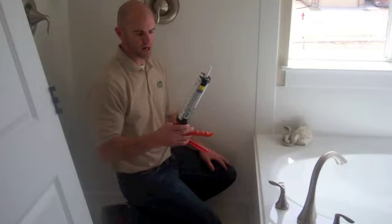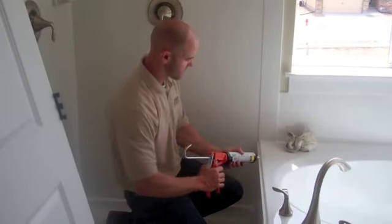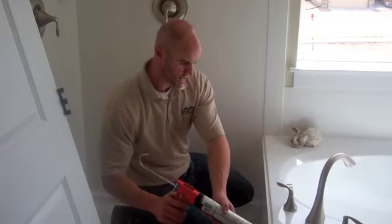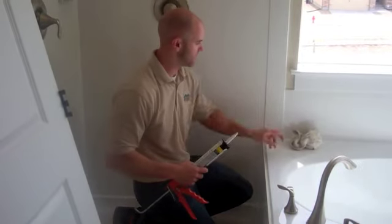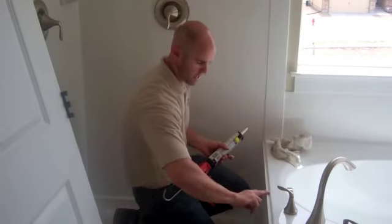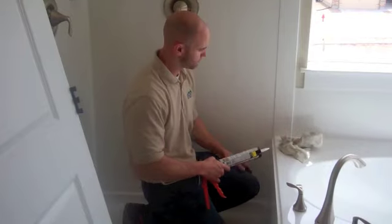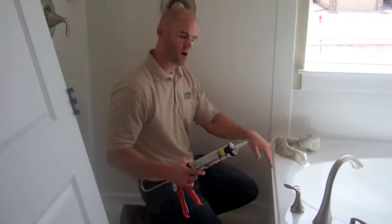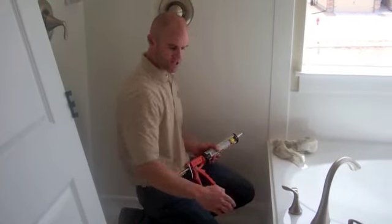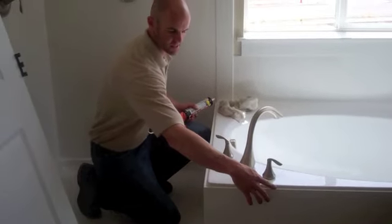Simple, nice tub of shower caulking — get some white. Nice, big, thick bead in there like so. Get yourself a wet rag, wet finger, and just apply that with your finger. Make sure you've got good coverage. Nice, thicker the bead the better. Make sure you never want to get water down in that. You want to do that edge, and you'll also want to do the front edge where the front of your skirt meets the tub.